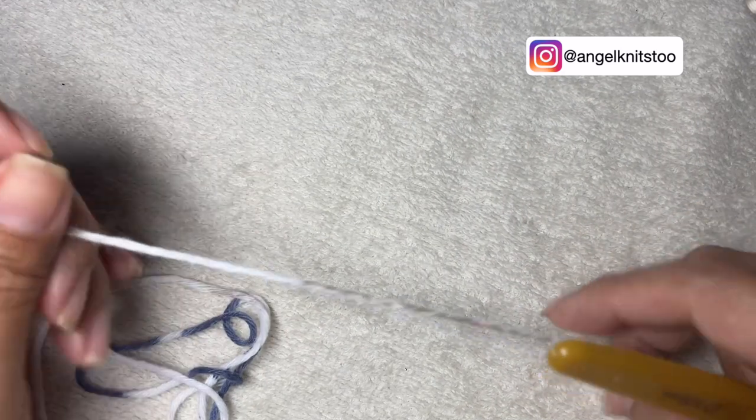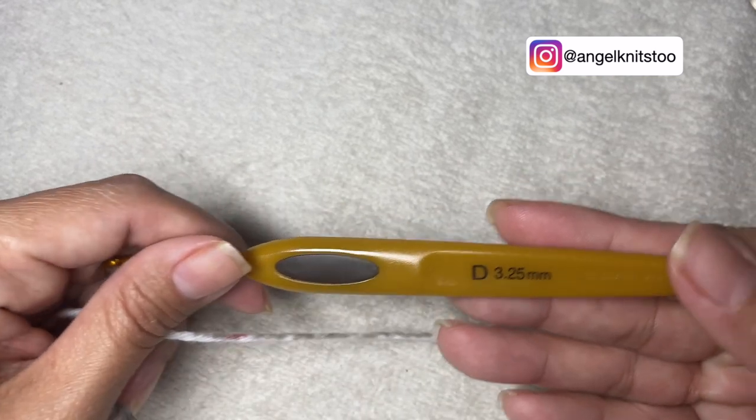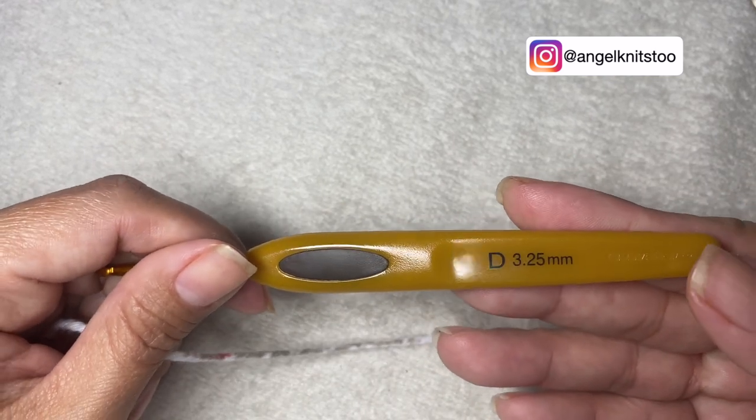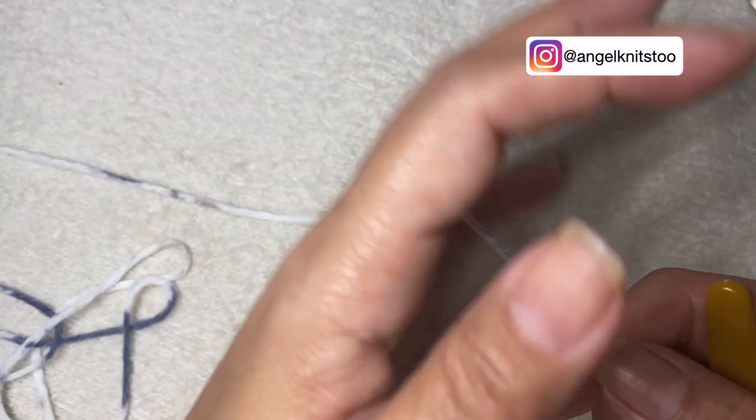Hello guys and welcome back to our channel. Today we're going to do a very simple project and we're going to use my 3.25 millimeter crochet hook and a cotton yarn. So let's get started.